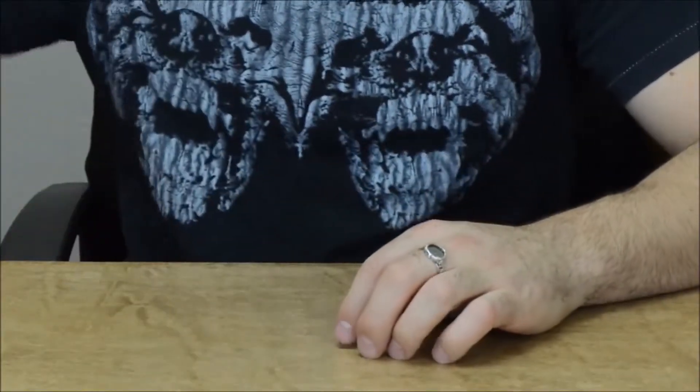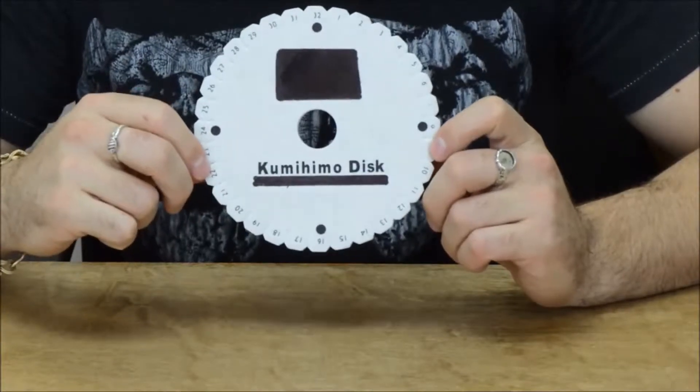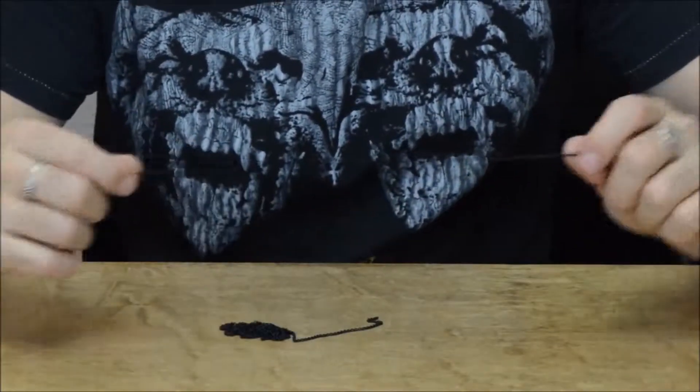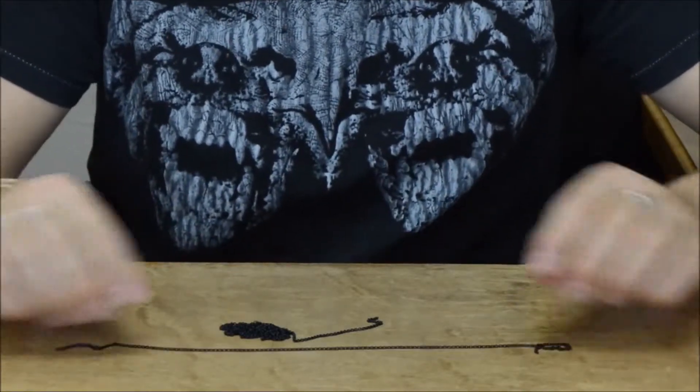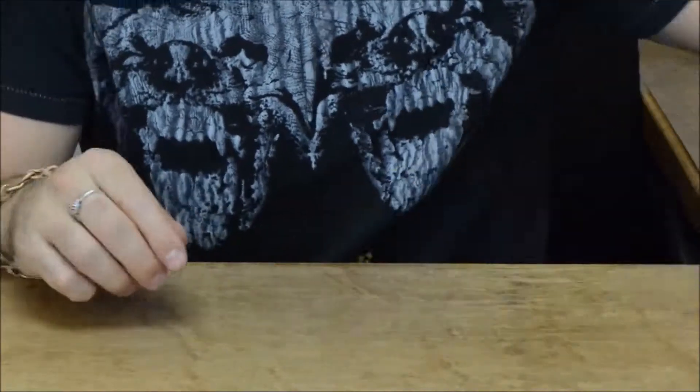To make the Kumihimo chain bracelet, you're going to need a few things. First, you're going to need a Kumihimo disc — you can get this at any bead shop or online. Then four strands, 15 inches each, of a two millimeter rollo chain. This one's in matte black.